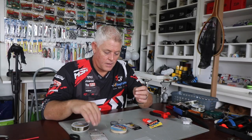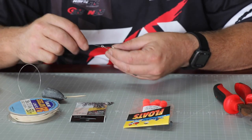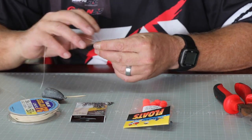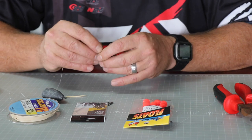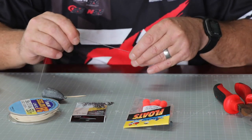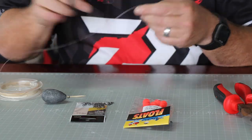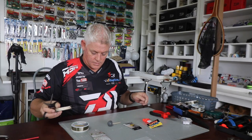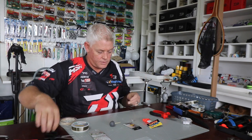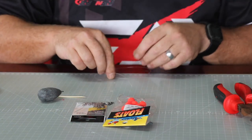I'm going to tie the hook on first using a figure of eight. Nice and tight - remember to lubricate. I'm going to measure this to about 45 centimeters, allowing to my knot, then I'm going to add a 12mm float on that.